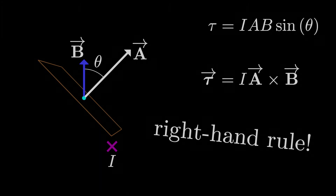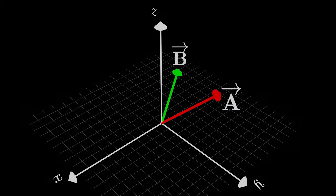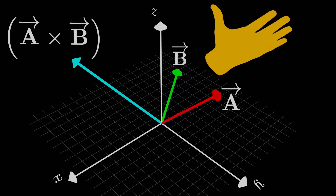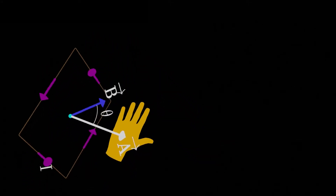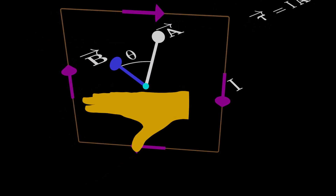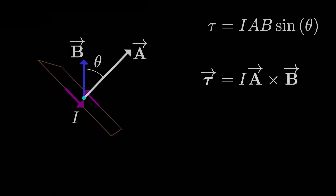The way we determine the correct direction of the area vector is using the right-hand rule — a variation of it. Normally we use the right-hand rule to find the direction of a cross product: point right fingers in direction A, curl toward B, and the thumb gives A cross B. This variation is simpler: orient your right hand so you can curl your fingers in the direction of the current, then your extended thumb points in the correct direction of the area vector. There's only one way this works with the right hand.